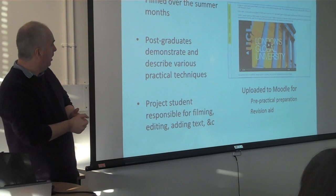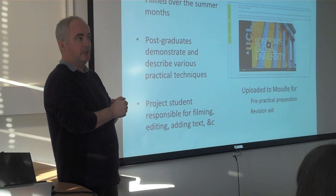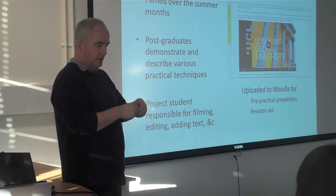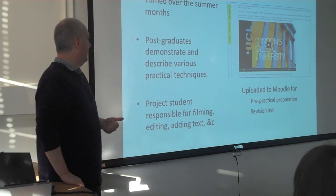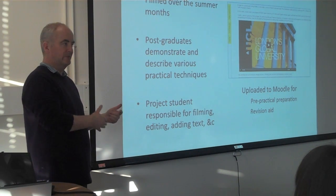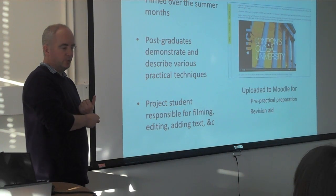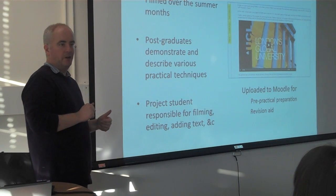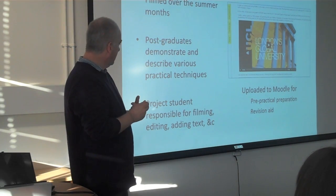The videos were filmed over the summer months. We had a project student come in and at various times she would just take over a corner of the lab. A postgraduate student would be assigned — right, you're going to do casting, or moulding, or milling, or some technique — and the student would be on camera and talk about what they're doing. They were quite professional about it, we were very impressed. The project student then shot several different angles, and they had quite a lot of time to generate a minute or two of video. The video was quite impressive.